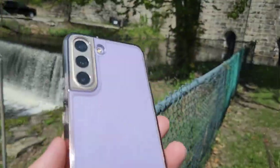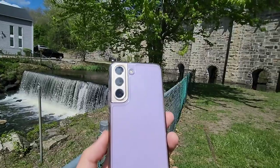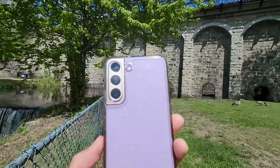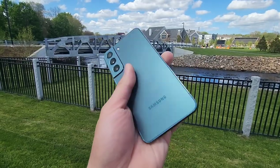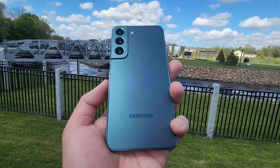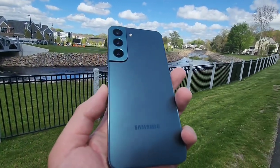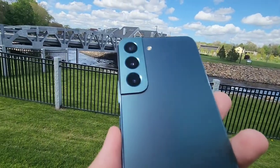It has the latest and greatest Snapdragon 8 Gen 1 which is the best that Android has to offer in 2022. To be honest, between using this and the previous Snapdragon 888 in the S21 and even using the Galaxy S20 on a regular basis, I don't really notice that much of a difference. It's good to know you have the latest and greatest spec, but on a day-to-day basis it's not gonna really make or break your life.